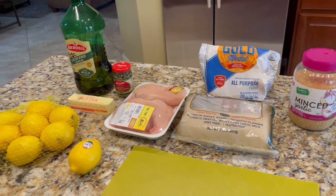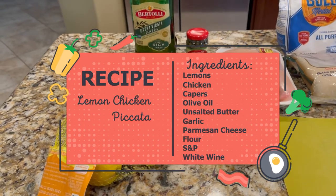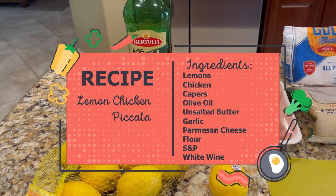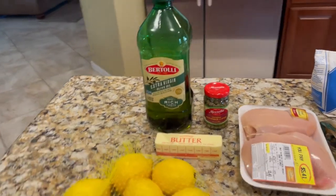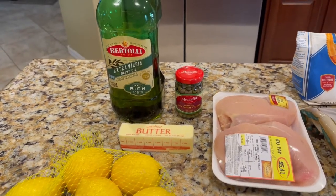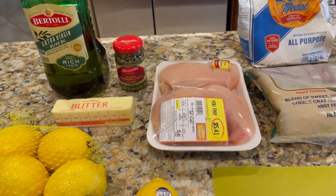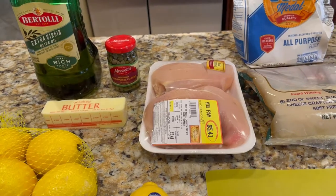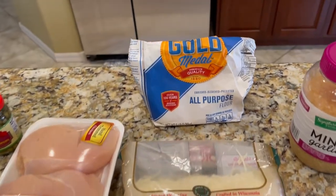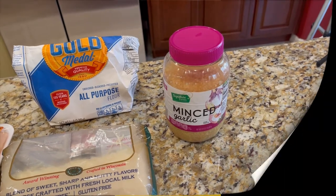The ingredients you're going to need for this dish are all right here on the counter. You're going to need lemons — it takes about a half cup of lemon juice — unsalted butter, because of all the other things going into it, extra virgin olive oil, Marzetta capers (they don't have to be Marzetta, but you do need capers). I've got two nice-size chicken breasts that will be cut in half, parmesan cheese, flour, and of course garlic.